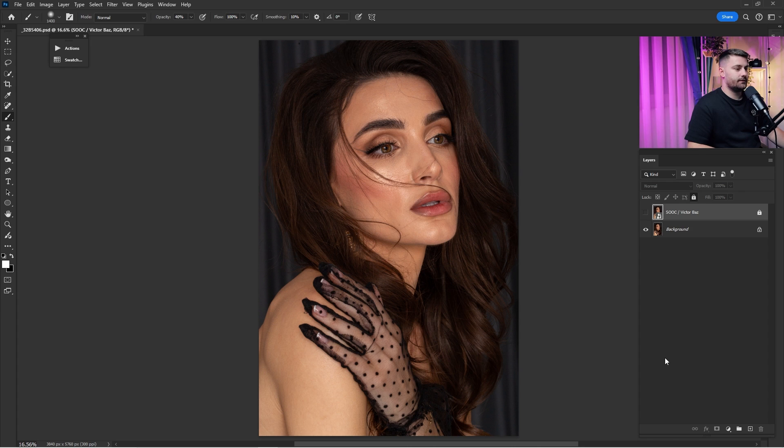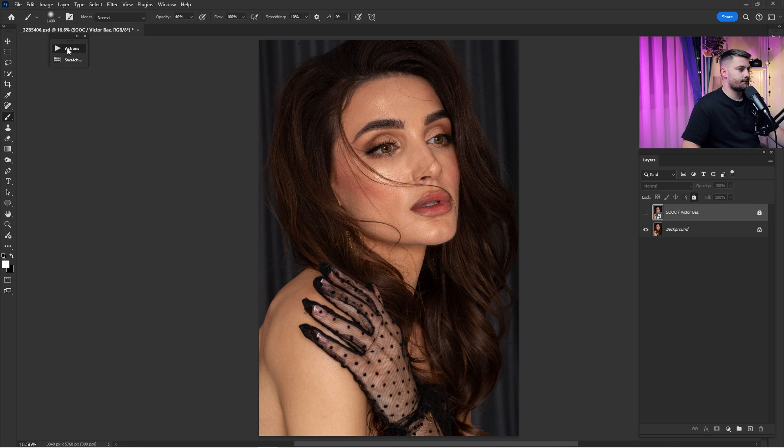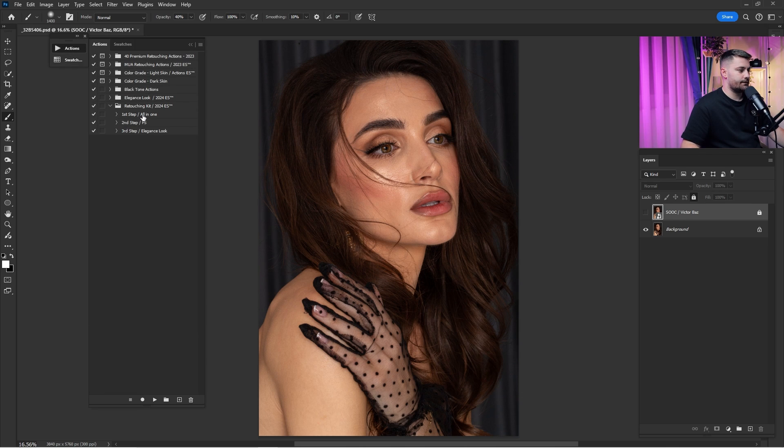Here we are in Adobe Photoshop and as you can see this portrait is looking great. Before we start retouching, make sure to check all the links down in the description because you will find the raw file and the retouching actions that I'm going to use in this tutorial. After downloading the raw file and opening it in Camera Raw, and once you've installed the actions, here we have our Retouching Kit 2024.